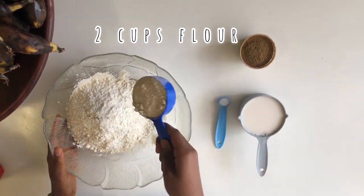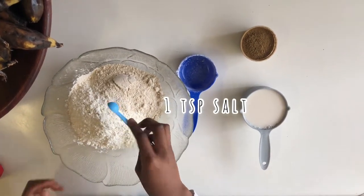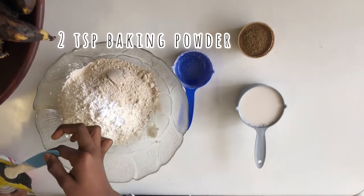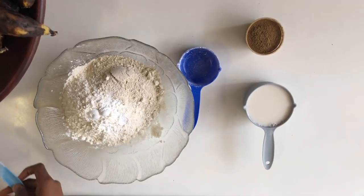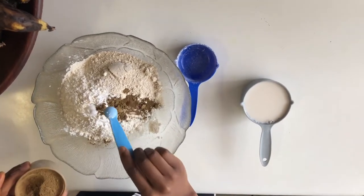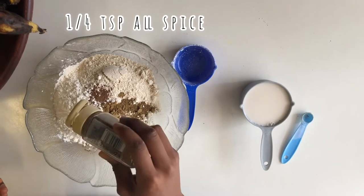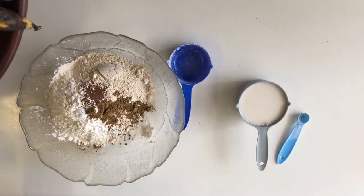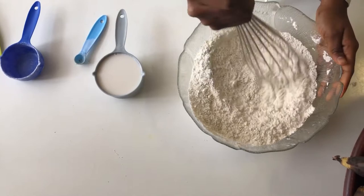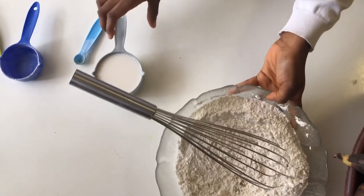We're adding in one and a half cups of cake wheat flour and half a cup of oat flour, so it should be two cups of flour total. Then we're adding in one teaspoon of salt, two teaspoons of baking powder, two teaspoons of ground cinnamon, and about a quarter teaspoon of allspice — just for a little bit of difference. If you don't have allspice, that's fine. Give that a nice whisk to ensure all the spices and leavening agents are evenly incorporated throughout the flour.